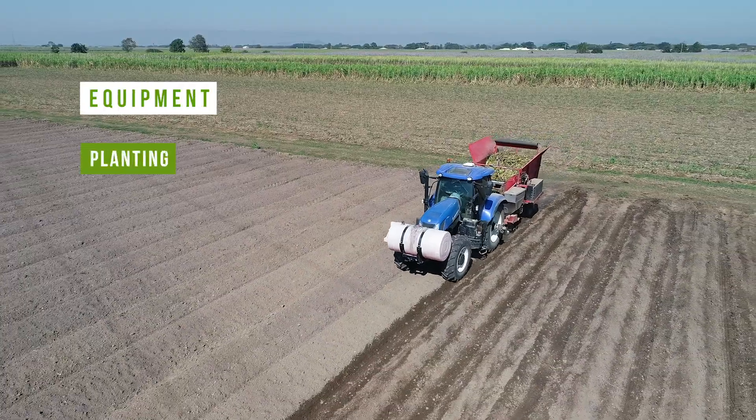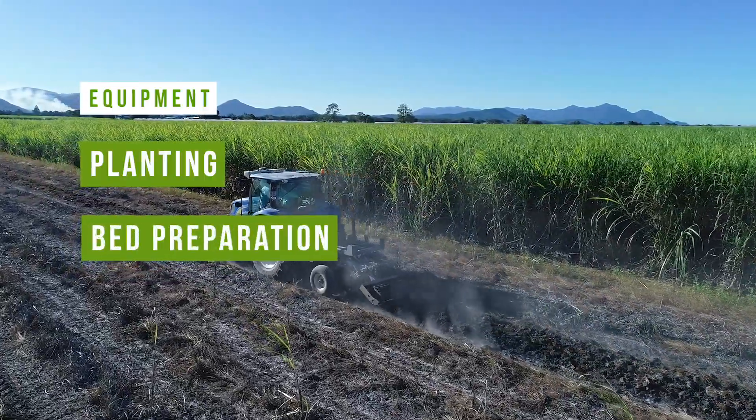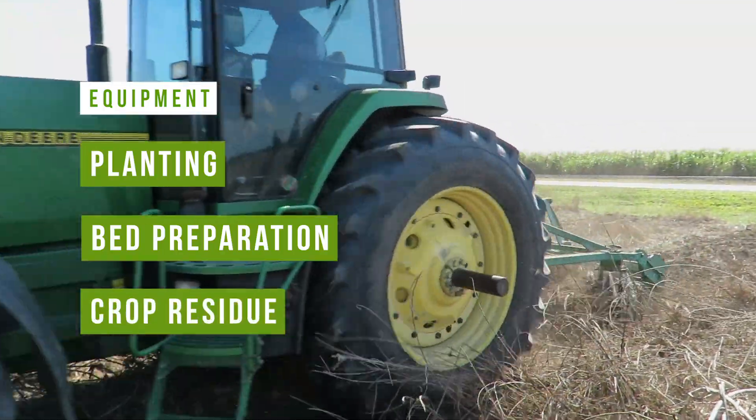There's no one size fits all when it comes to min till. There's a range of equipment that you can use, and it'll depend on your farm and your soil type as to what'll work. You often need to customise gear to work for your place as well. You need to think about what type of planting equipment you're going to use, bed preparation and your bed management, and also what type of gear you can use to manage crop residues and cover crop biomass.